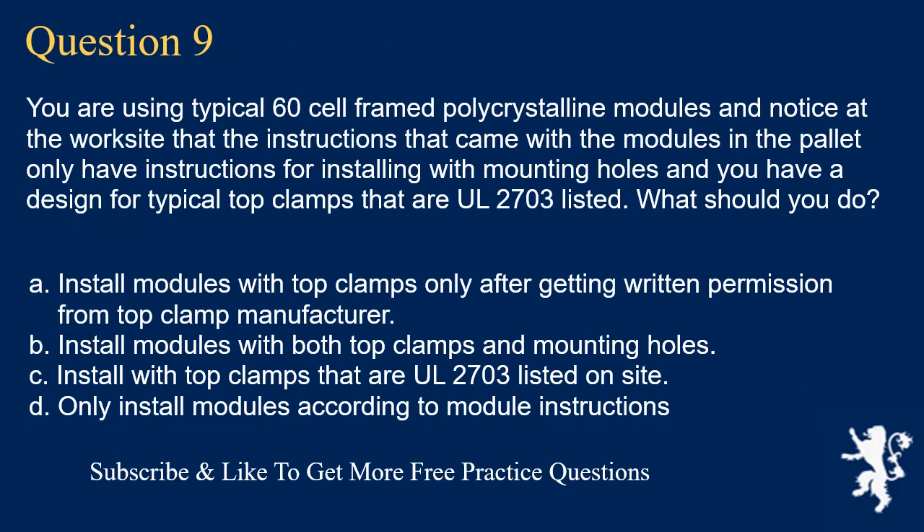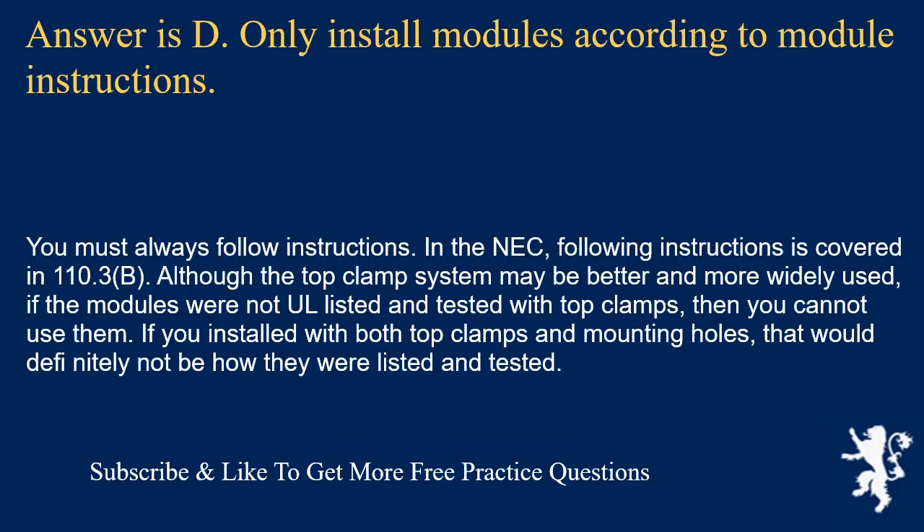Question 9: You are using typical 60-cell framed polycrystalline modules and notice the instructions only cover installation with mounting holes, but you have a design for top clamps that are UL 2703 listed. What should you do? The answer is D: only install modules according to module instructions. You must always follow instructions, as covered in NEC 110.3(B). Although the top clamp system may be better and more widely used, if the modules were not UL listed and tested with top clamps, you cannot use them. Installing with both top clamps and mounting holes would definitely not match how they were listed and tested.